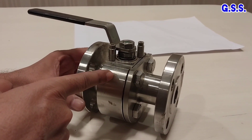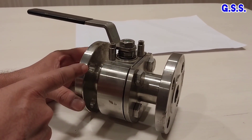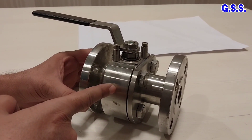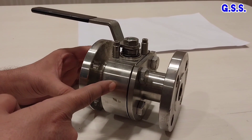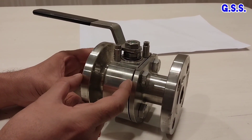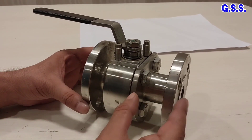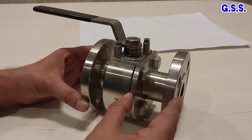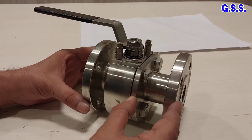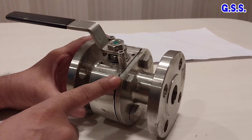This is a stainless steel flanged end ball valve. This ball valve is of two-piece design. This is one piece, called the body, and this is another piece, called the end piece or adapter piece. This is the body joint.